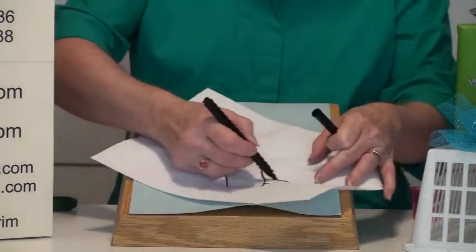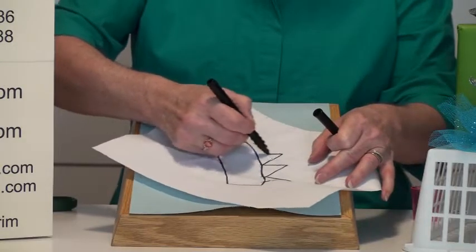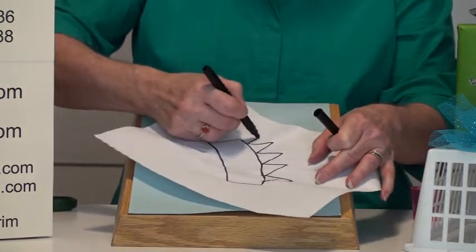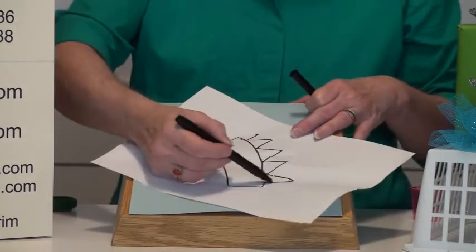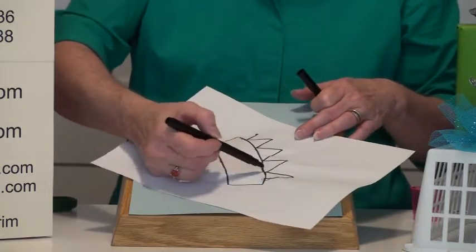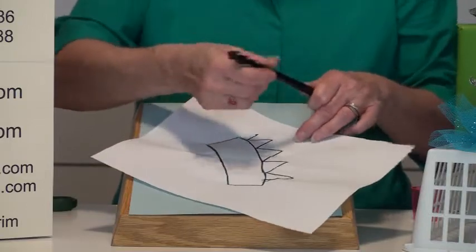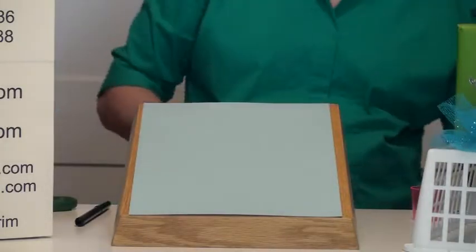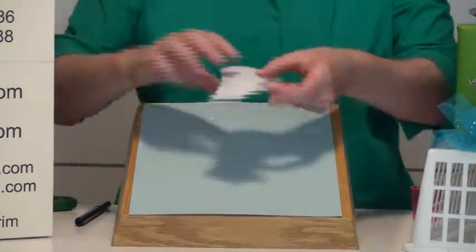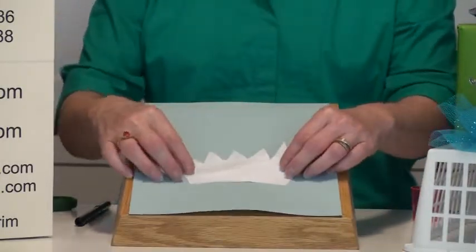Then you're going to add five little triangle peaks at the top. I didn't do it very evenly, so you can probably do it in pencil first to make sure you've got it and then trace it out. Once you've got your template drawn, you will cut it out so you've got your crown shape. So this is my crown shape for the one we're going to make today.